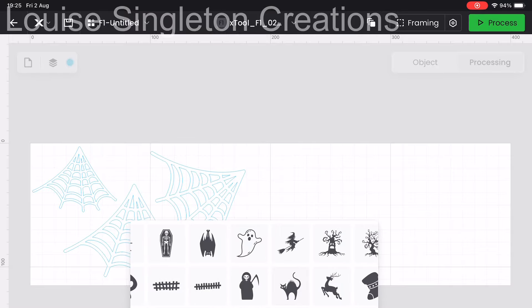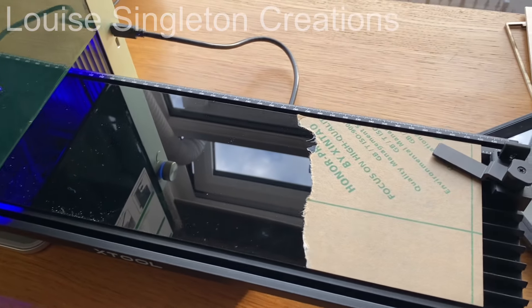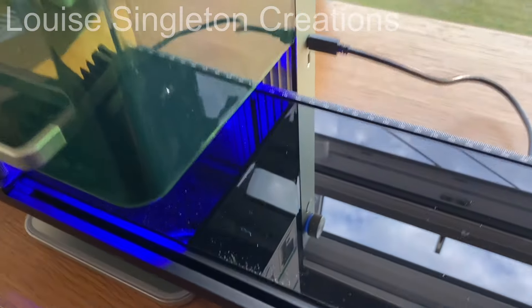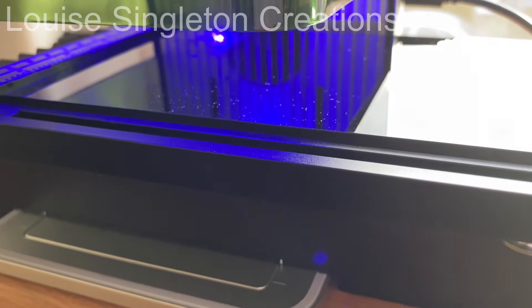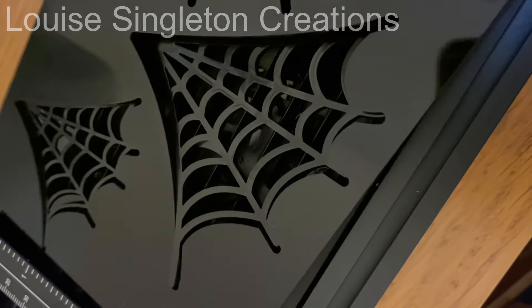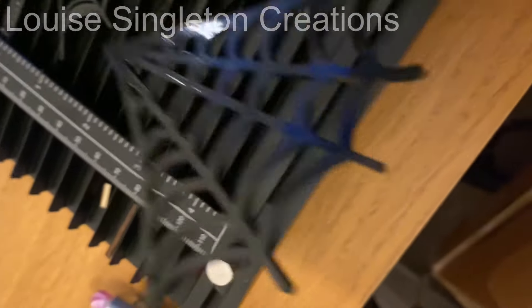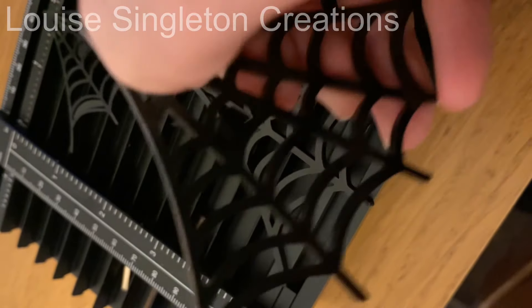There was still something missing, so I used some black acrylic that X-Tool had sent me and decided to make some spider's webs and more bats to decorate it with. It's really hard to film the cutting of the black acrylic — you just can't really see what's happening — but when I'd finished, all those little bits had already fallen out. Look at how perfect that is!